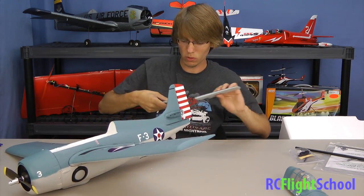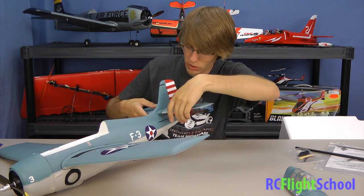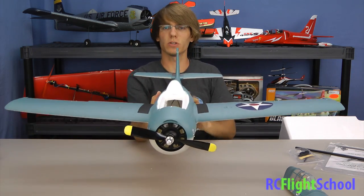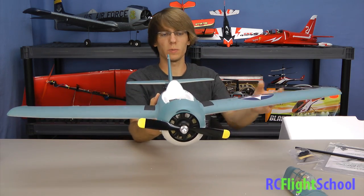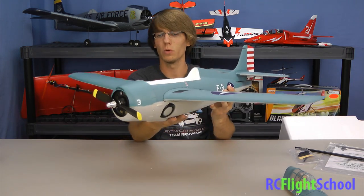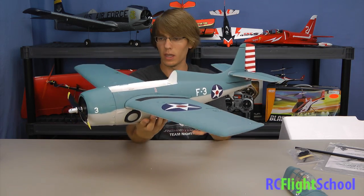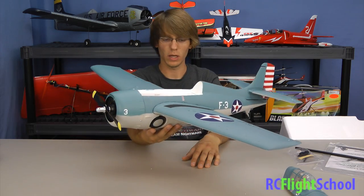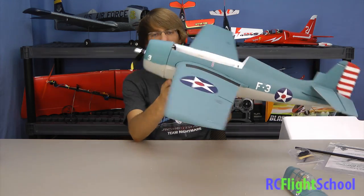I was lucky enough at a local fly-in to actually take this bird up and I was pleasantly surprised. For such a small warbird — the wingspan is a little shorter than some of their others — it flies really well. It's very predictable, handles the wind well, nothing out of the ordinary. Still acrobatic: loops, rolls, Immelmanns, everything you'd like to do with a plane of this size. It handles it really well — just a great all-around plane to toss up on a gusty day.